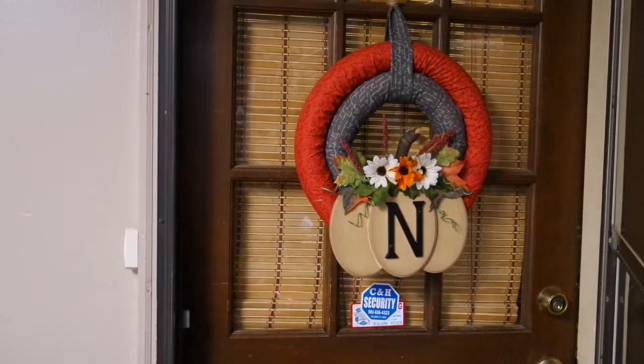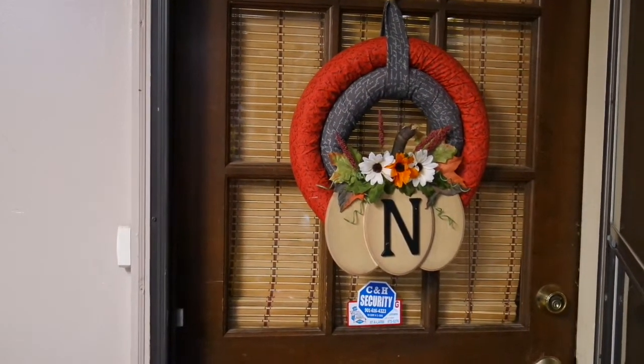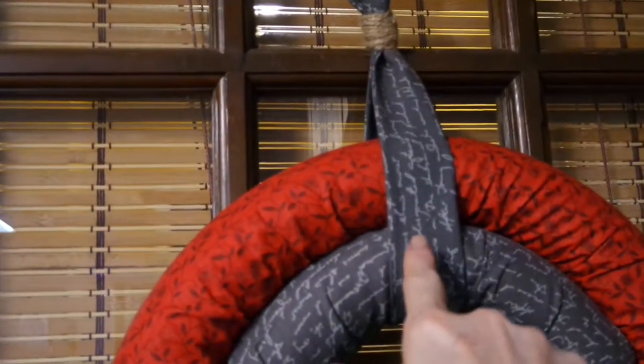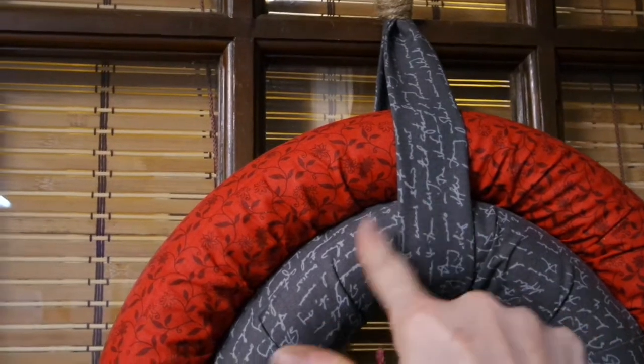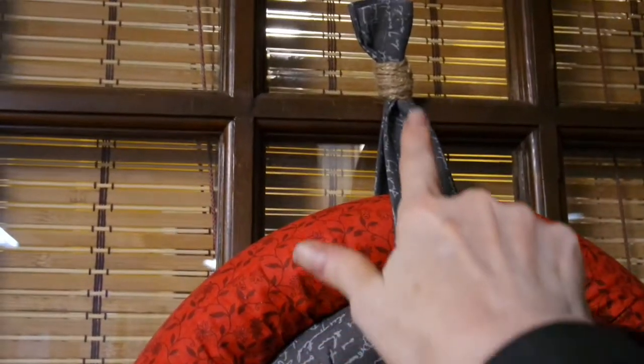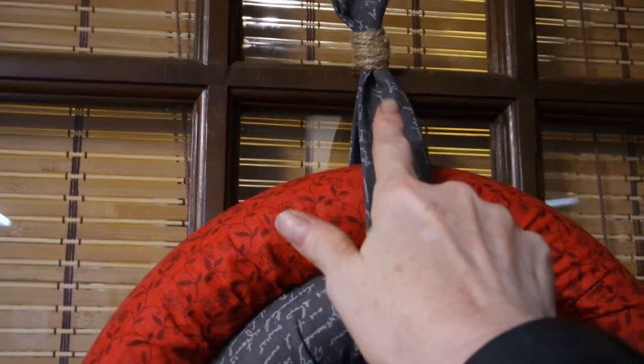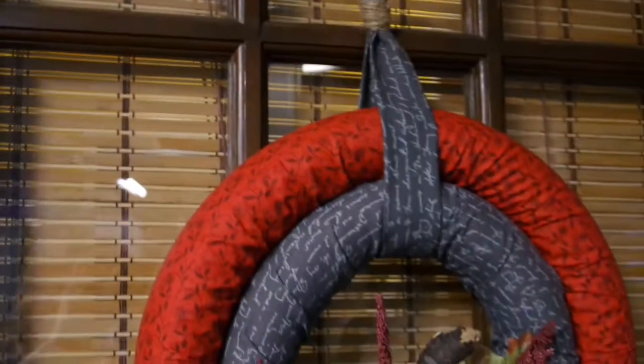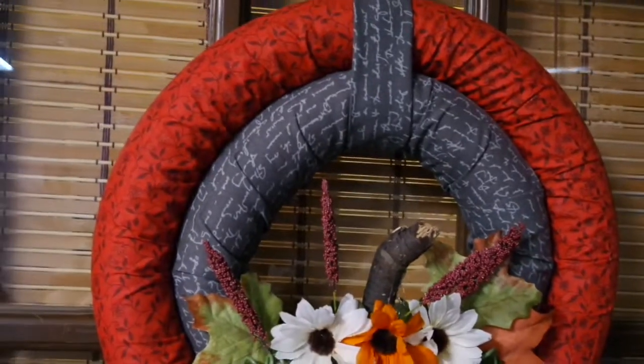Friends, this is what I came up with — my pool noodle wreath. Let me move in closer and give you a couple of notes about the project. As far as the hanger, I had a little extra left from my smaller noodle and I just hot glued a tube of fabric, wrapped some jute twine around that, and I have a nail sticking up. The nail is actually just sticking in the back of that wrapped twine — that's what's holding it up.